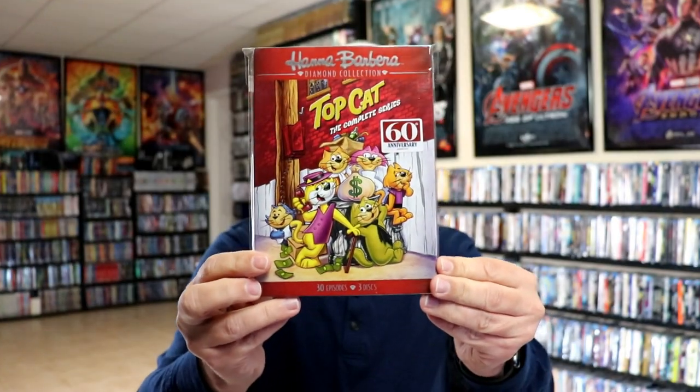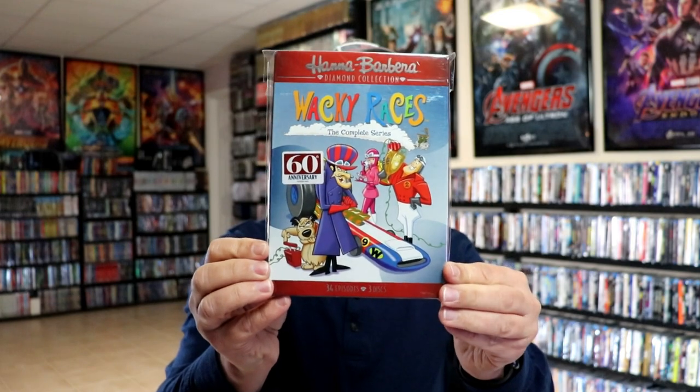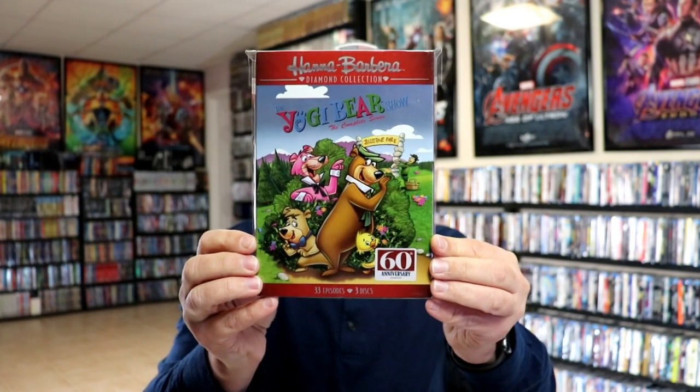So we do have Tom and Jerry volume two and volume three. We've got Top Cat, the complete series. The Wacky Races, the complete series, which we always enjoyed. And we have the Yogi Bear Show, the complete series.